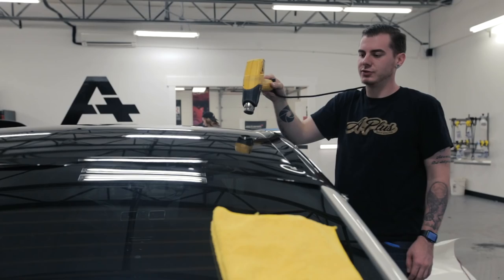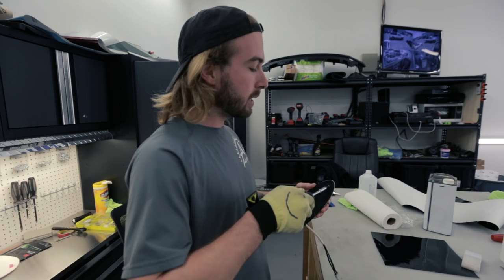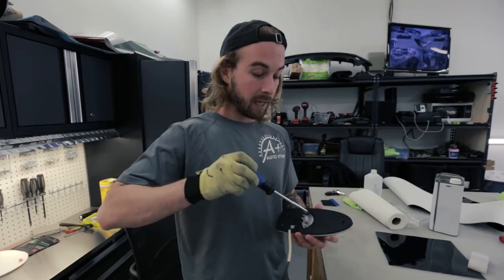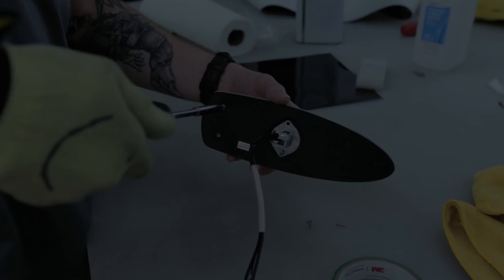Hey guys, it's Ralph the wrapper. Nick was showing you how we do a gloss black roof; I'm here to show you how we do a shark fin antenna. The general process is the same — clean it as best you can, remove anything that doesn't need to be there. This antenna has a rubber seal on the bottom held by small Phillips head screws, which are easy to remove. Taking this out ensures we can roll the vinyl underneath that edge so that it lasts.